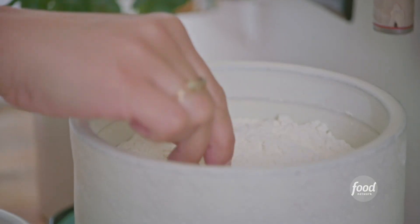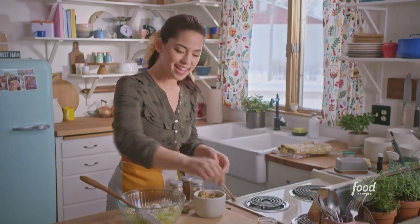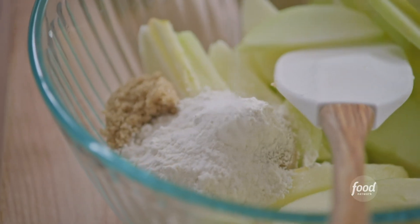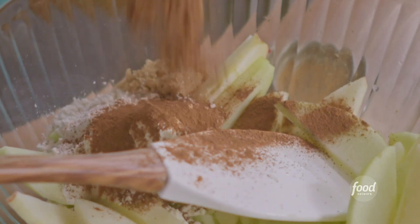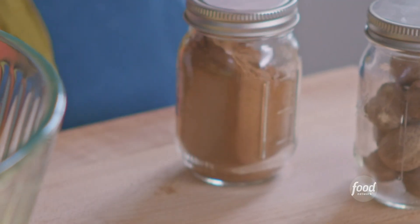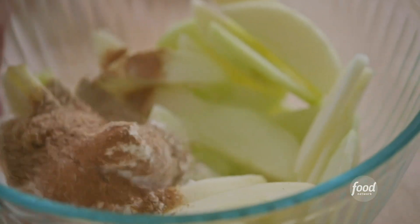Two tablespoons of all-purpose flour, which will help the filling stay together. A quarter teaspoon of salt. And then for my spices, I've got a teaspoon of cinnamon, a quarter teaspoon of ground cardamom, and some freshly grated nutmeg. I'll mix everything together.